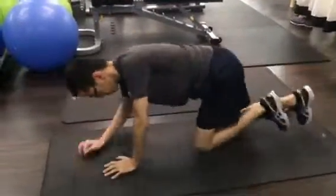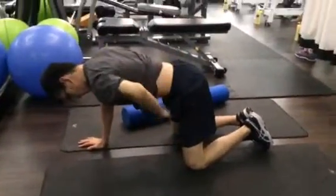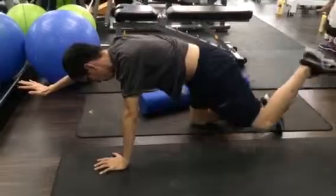Next one. Get into this position, same thing. Flatten the back, tighten the belly button. Bring your hand slowly up.